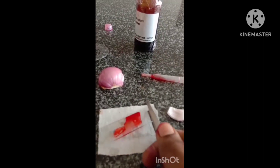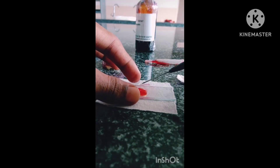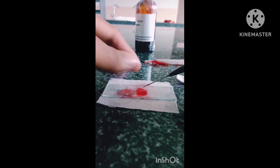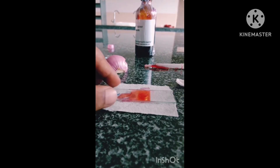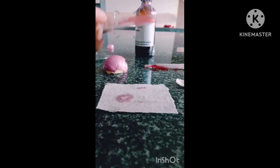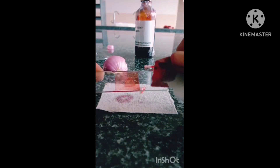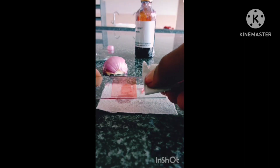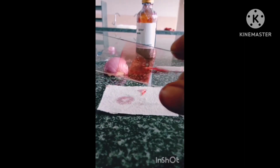Now put a coverslip with the help of a needle and avoid air bubbles. Gently place the coverslip, then remove the excess stain with the help of blotting paper. Clean the slide with blotting paper and now you can watch it under the microscope.